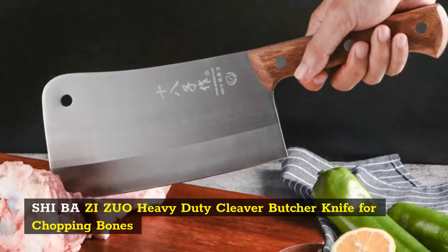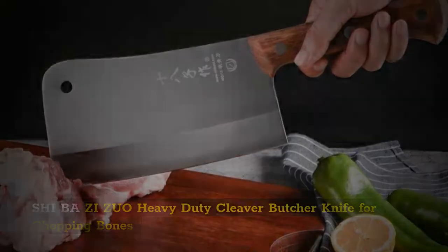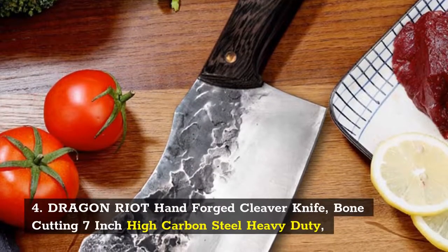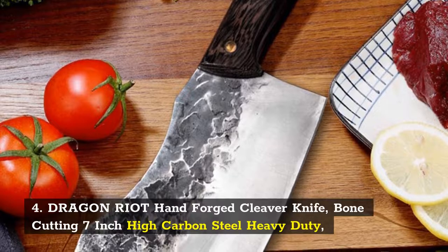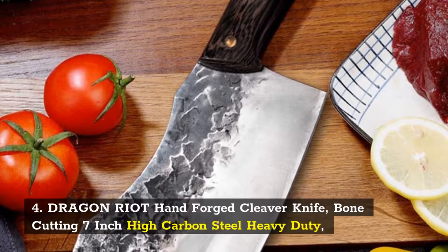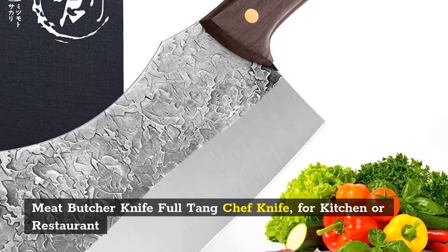Number 3: SHIBAZ Zuo Heavy Duty Cleaver Butcher Knife for Chopping Bones. Number 4: Dragon Riot Hand Forged Cleaver Knife, Bone Cutting 7-Inch High Carbon Steel Heavy Duty Meat Butcher Knife, Full Tang Chef Knife for Kitchen or Restaurant.